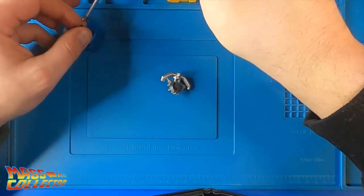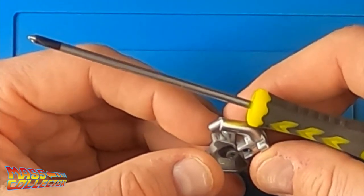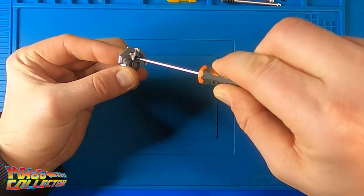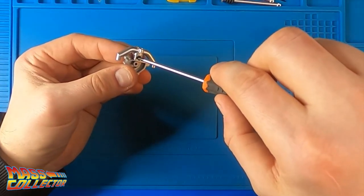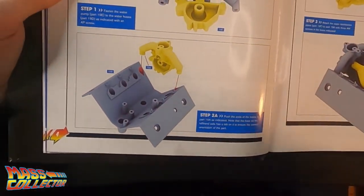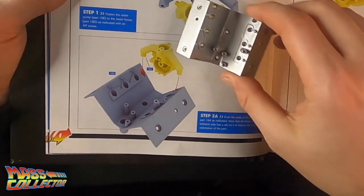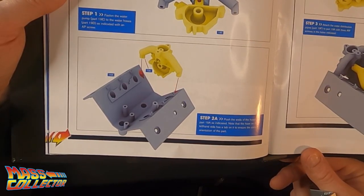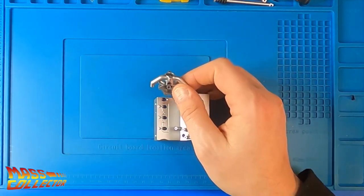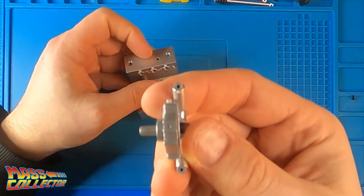So right here, put this piece together — fasten the water pump 19E to the water hoses 19D with an AP screw. So this goes like this onto there, and AP — P is for plastic. It's got a little wiggle to it, but nothing serious. I always get worried about tightening too much on these little plastic parts.